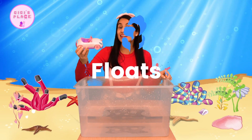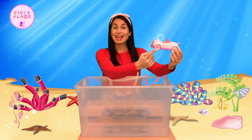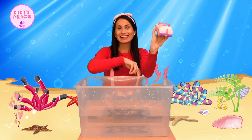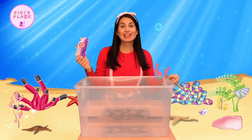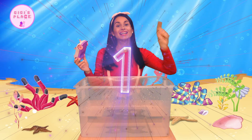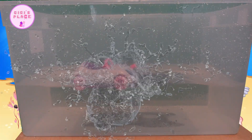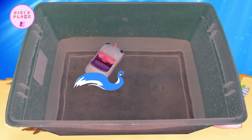I have this super fun colorful toy car. It's white with pink wheels and it even has a little rainbow tassel on it. Let's see if this toy car sinks or floats. Ready? One, two, three. Boom! The toy car stayed all the way up top, which means that it floats.